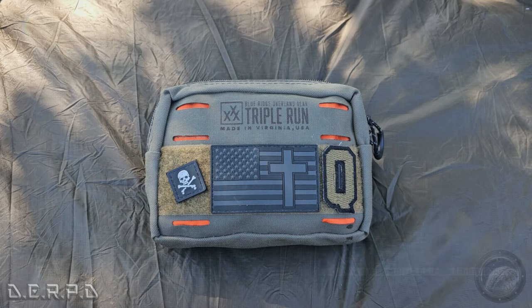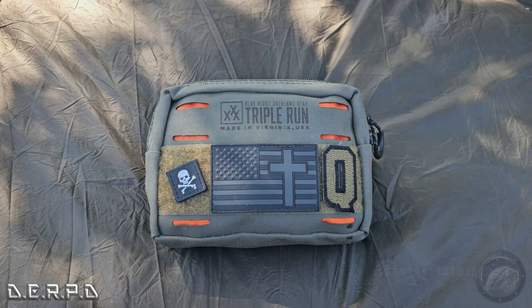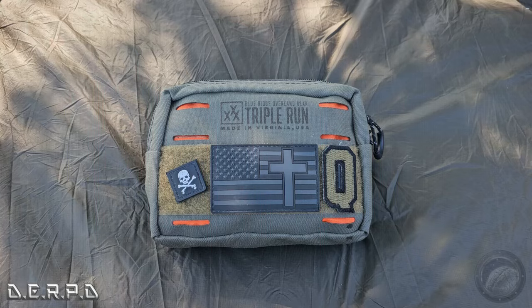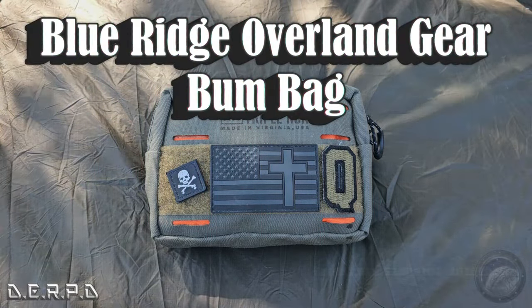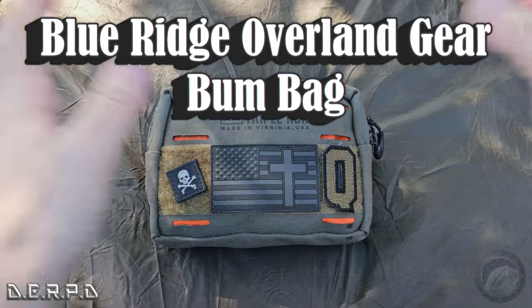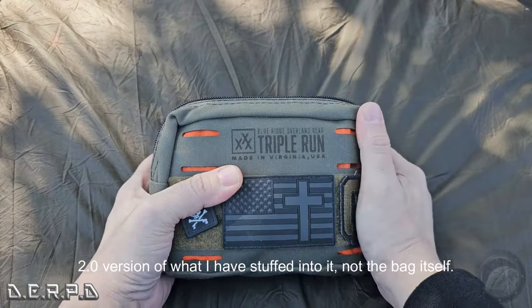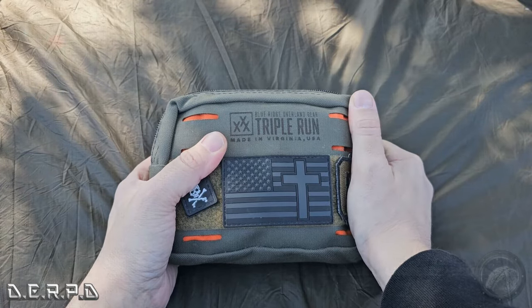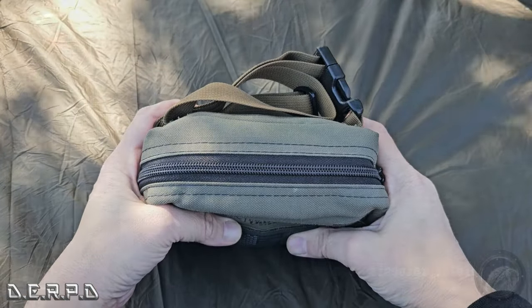Hey everybody, welcome back to DERP — the Dimensional Expedition Research Projects department. We are taking another look at the Blue Ridge Overland Gear bum bag. This is version 2.0. I have been using it for months now; I don't really wear it on myself very often — it's usually just in my bag and it has become a secondary supplemental bag.